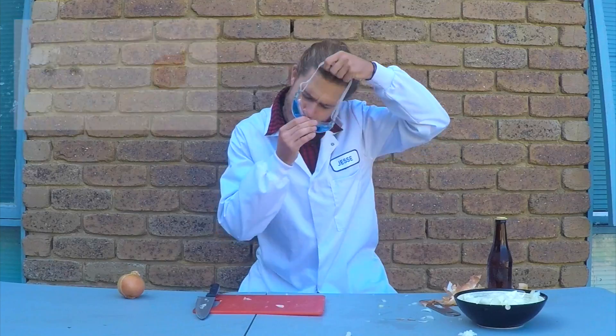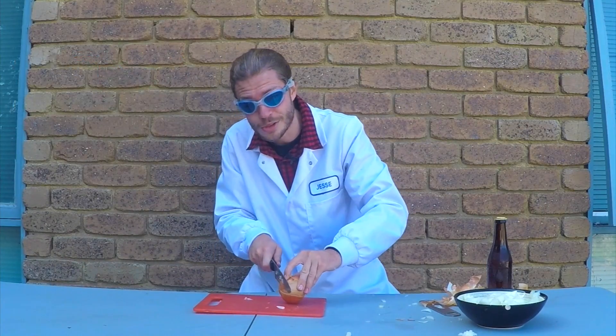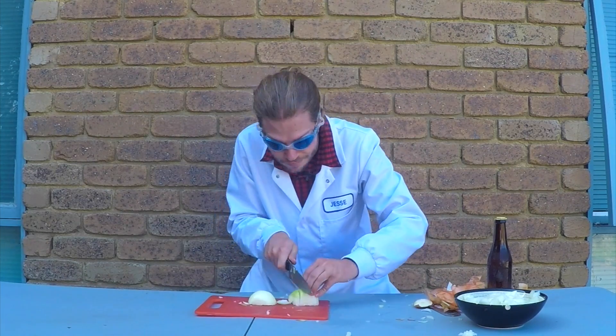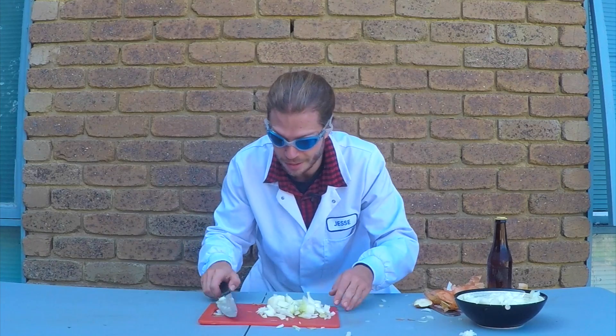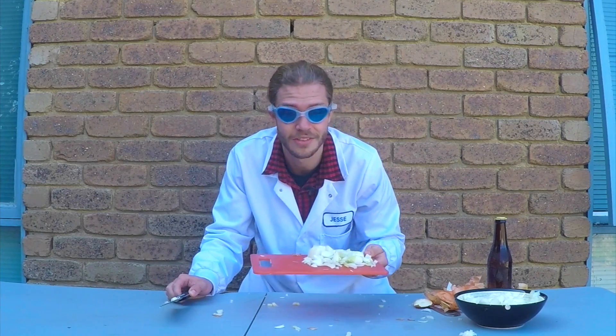The next thing you can do is try wearing goggles — like these fancy onion cutting goggles that I've got here. Now if you have a seal over your eyes, the idea is that the gas won't be able to reach your eyes and you shouldn't cry. By protecting your eyes from the irritating chemicals that the onions release, you're not gonna cry. The onion is chopped again — I do not need to cry at all. Wearing goggles is definitely the best way to cut onions without crying; the gas cannot reach my eyes.